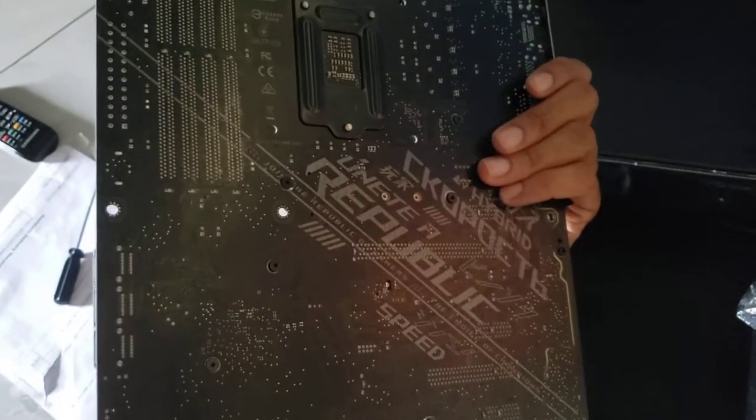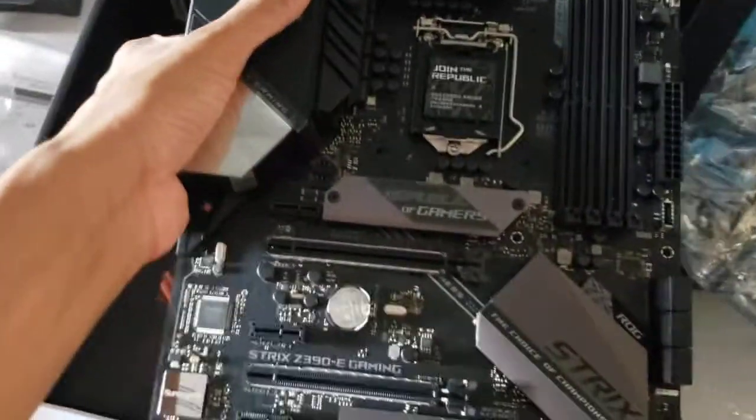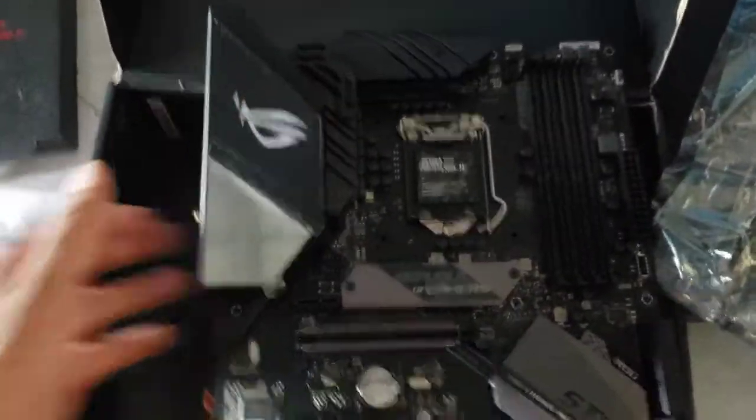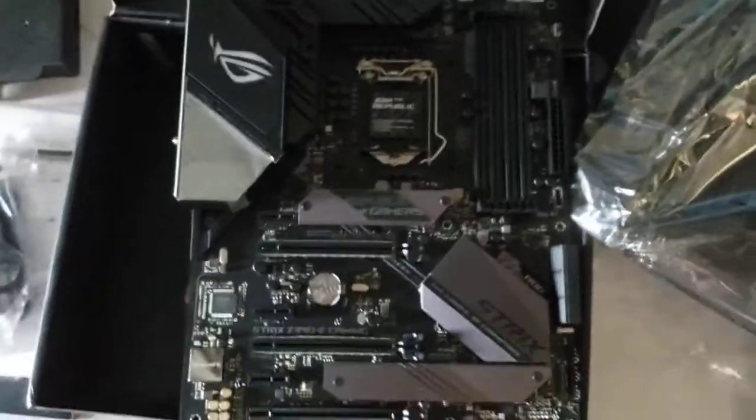Let's see what the back looks like. We have a nice design in the back there — 'Republic.' Really, really cool. So this is basically the unboxing of the ASUS ROG Strix Z390E Gaming motherboard.